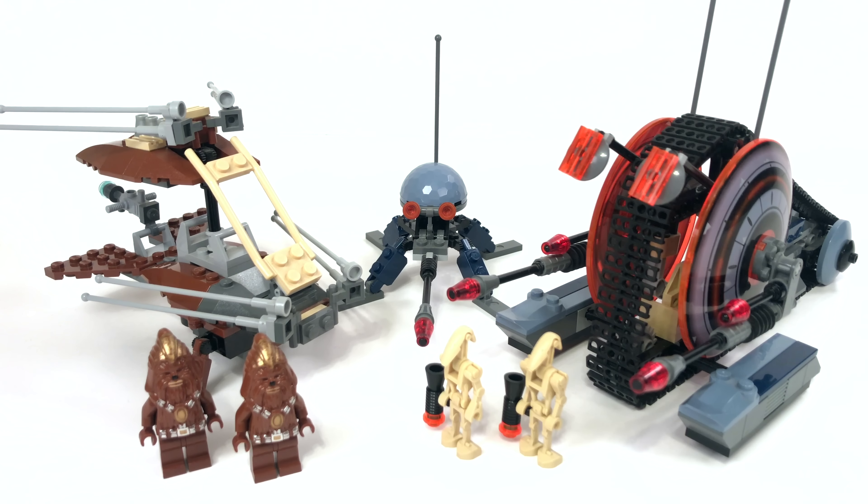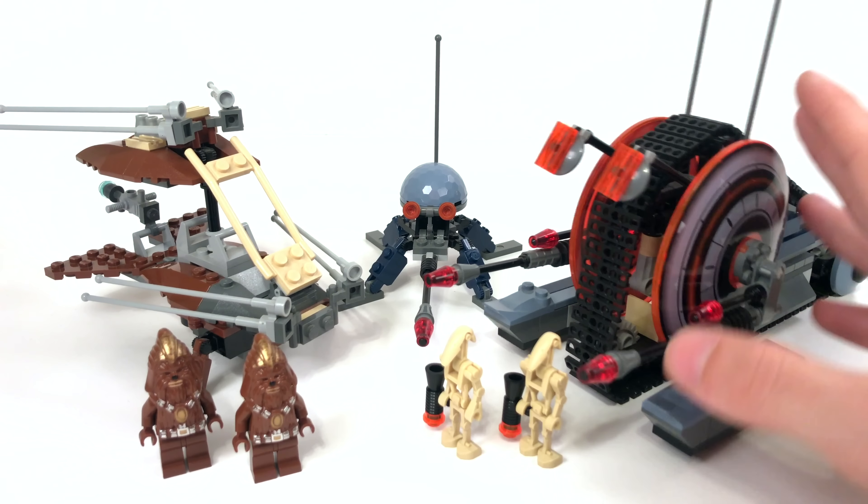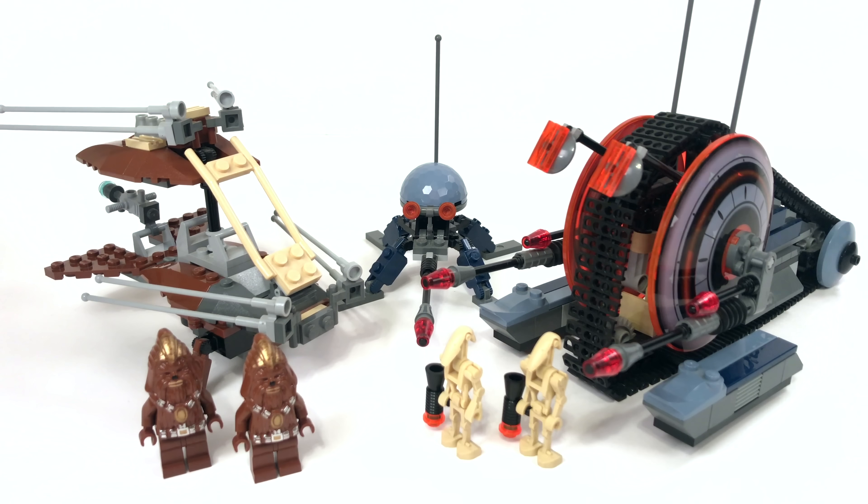One thing I want to note is since this set was released back in 2005, there have been 2 newer versions of the Corporate Alliance tank droid. They have both been in the correct color. I don't know why this one is in blue and orange — I don't think that's accurate to the Kashyyyk battle. But this is a $30 set, and the 2 standalone Corporate Alliance tank droids cost either $25 or $20 each, so this was a pretty darn good deal back in the day.